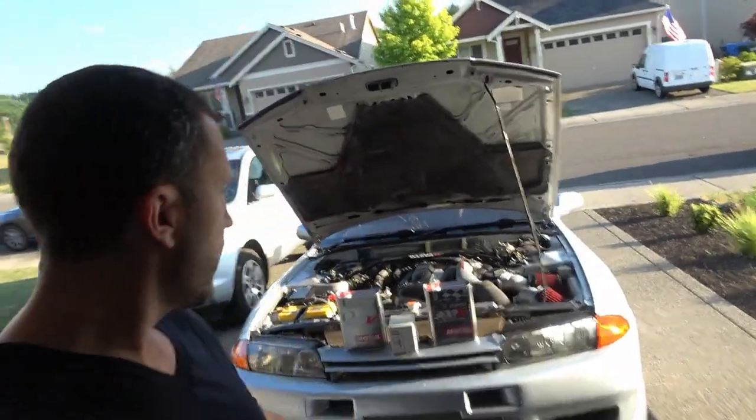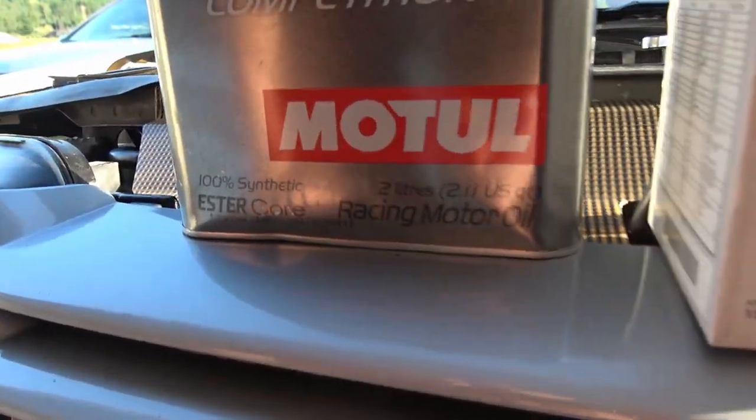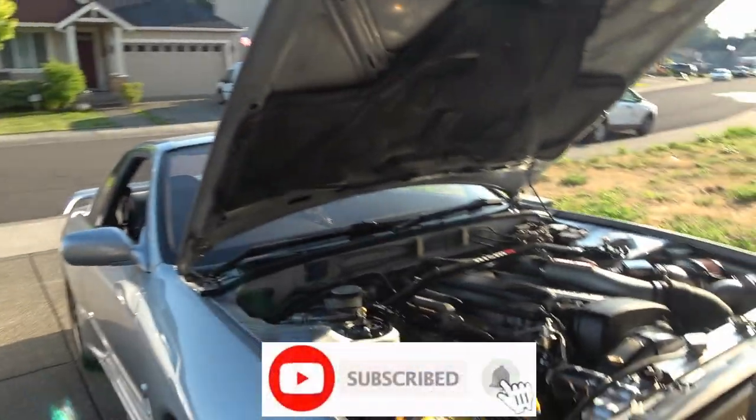Hey, what's up guys, Josh here and I'm going to change the oil on my Skyline R32 GTR. I'm going to use some Motul Competition Ester oil, which is very similar to what Nismo uses for their engine oil on their Skyline RB26, as well as the R35 GTR. So let's get underneath here and we'll drain the pan.